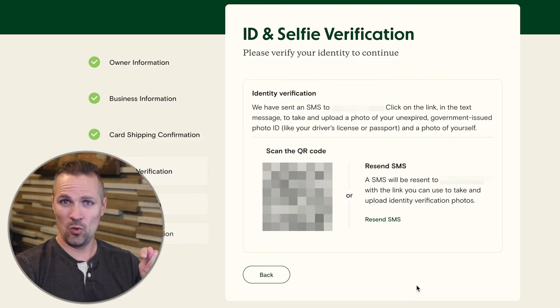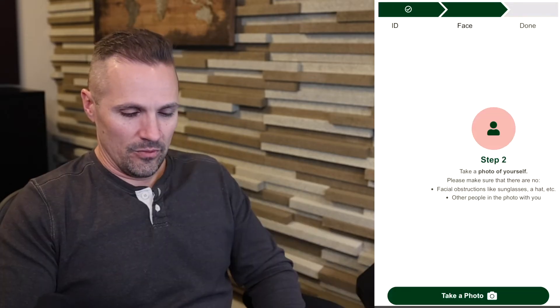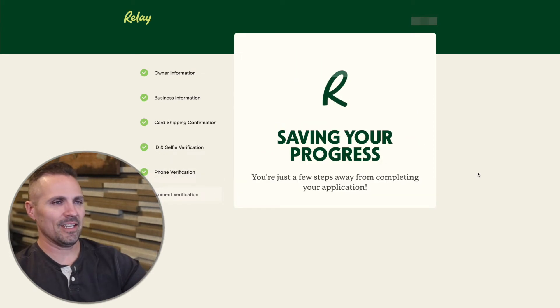I'm going to pull out my phone now and record what my phone is doing so you can understand what's happening. It says: place your ID on a non-reflective surface and frame it in the rectangle. I've got my ID right here — I'm going to blur this out. Hold steady — there we go. Now take a photo of yourself — tap 'Take a Photo' and we've got the selfie camera. We're all done. It looks like it just sent me a text with a verification code, so I'll go back to the screen and put it in here. Click next — we're almost done with the application.